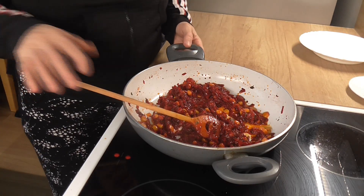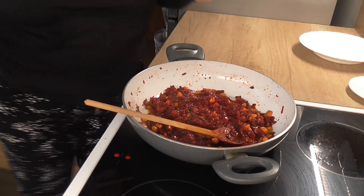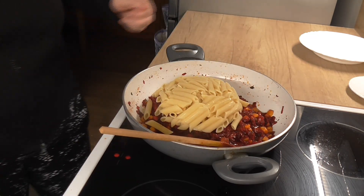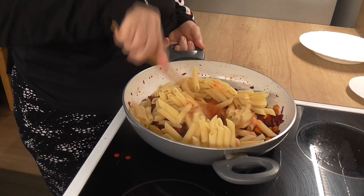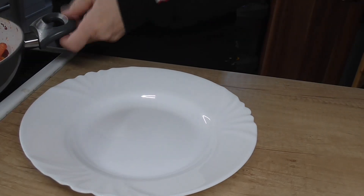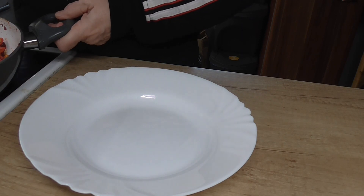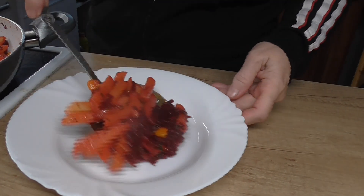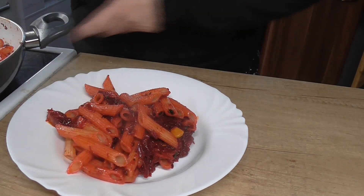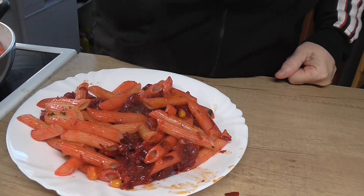Přidáme si nudle, které jsme si předem uvařili - nudle penne, neboli těstoviny penne. Promícháme. Těstoviny penne máme hotové a můžeme si naložit. Trošičku si to vyzdobíme.